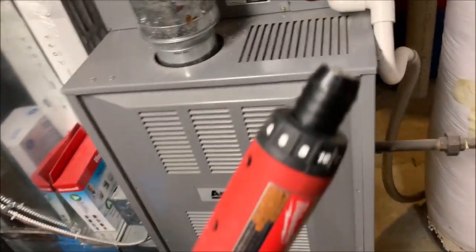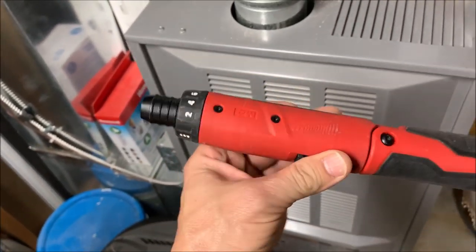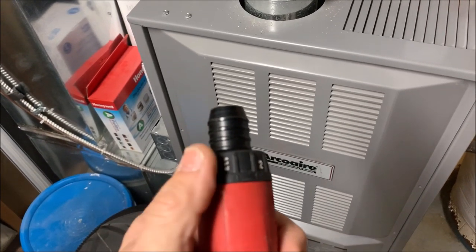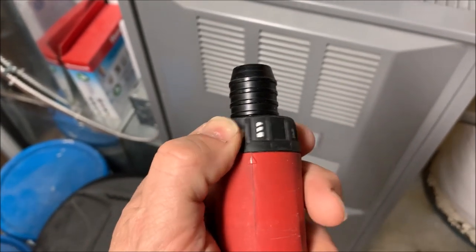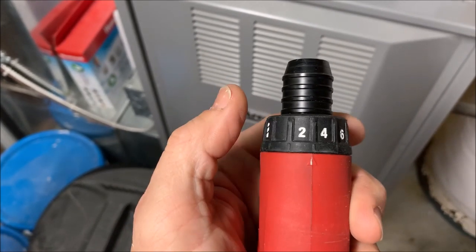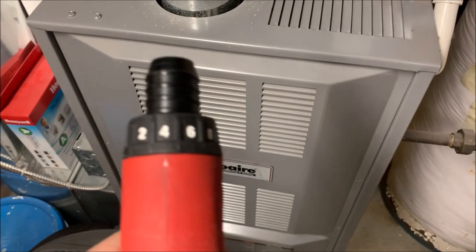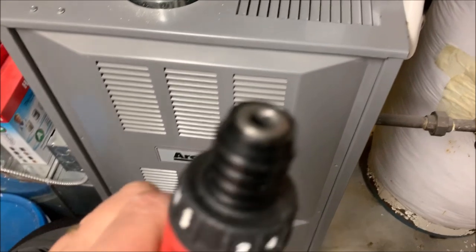The good thing about the Milwaukee M4 is it's compact. It's got two speeds and a drill feature, which means it just doesn't use the clutch. This has a very low torque capability, so it's perfect for just panel screws — Phillips screws, Torx, whatever you can put a bit in.